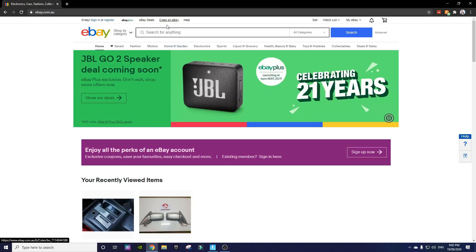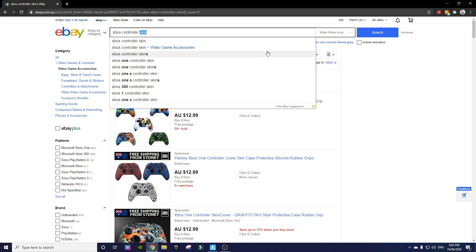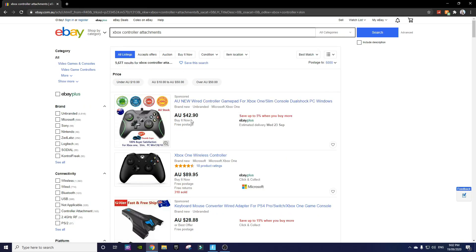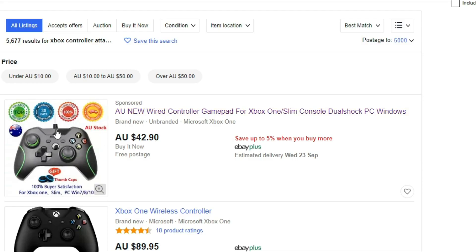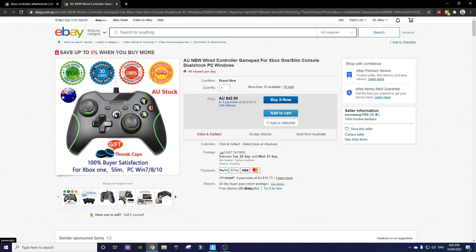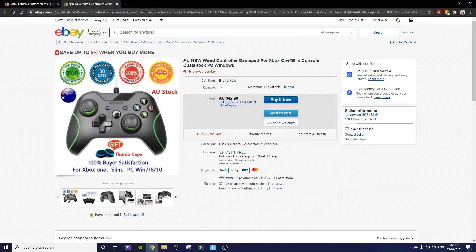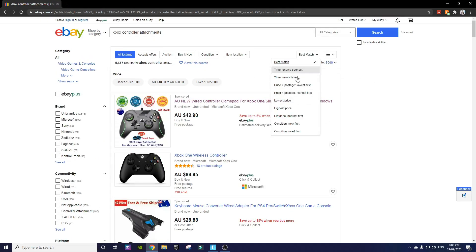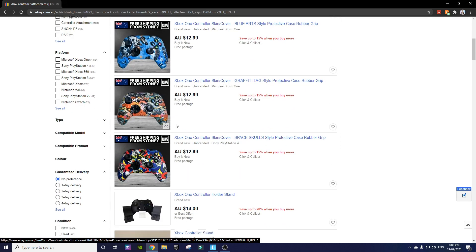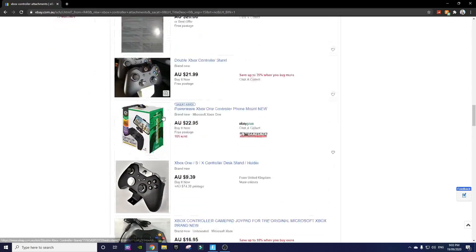Okay, so I've got eBay up right now. I'm just going to search up Xbox controller attachments. So I searched up Xbox controller attachments — this is the first thing that pops up. I don't think it's the cheapest one though. I'm just going to go from best match to lowest price postage first. I don't know what that is — it doesn't really look like there are any attachments.